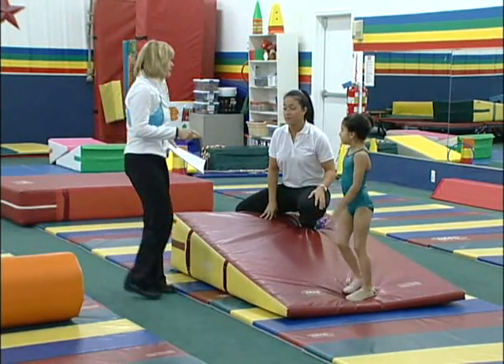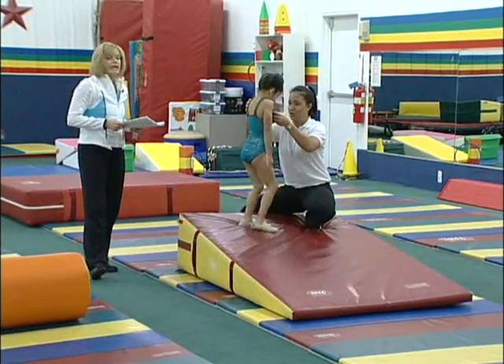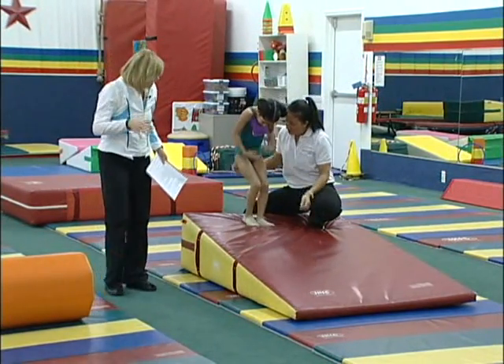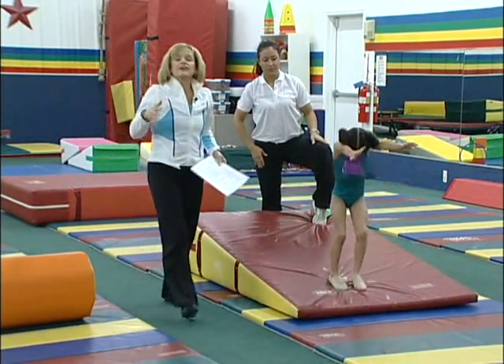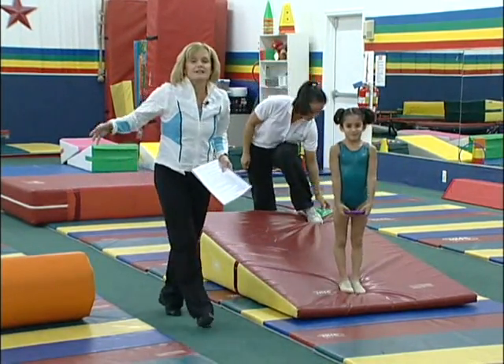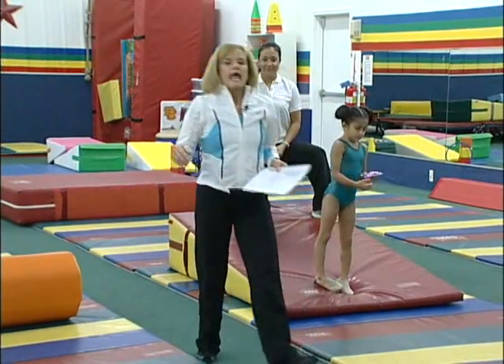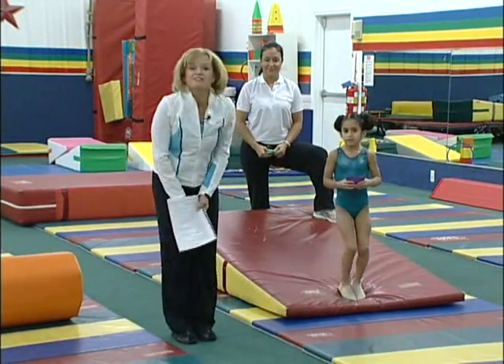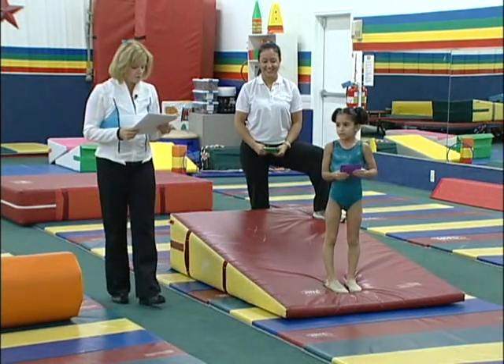Tell the child to look at their tummy. Put a bean bag under their chin and see if they can do the roll without dropping it. If you've got a child that keeps a stiff neck — just putting a bean bag under their chin and saying 'look at your tummy' fixes it. Children don't always understand verbal cues like 'bend your neck.'